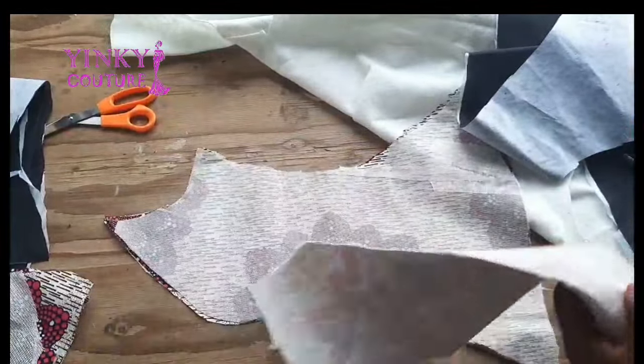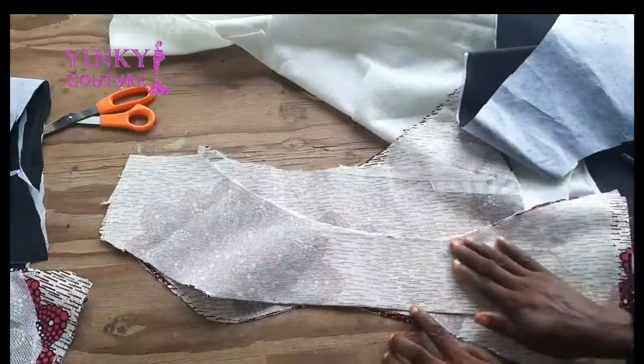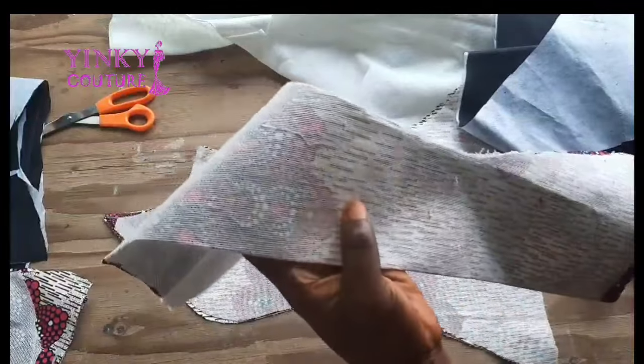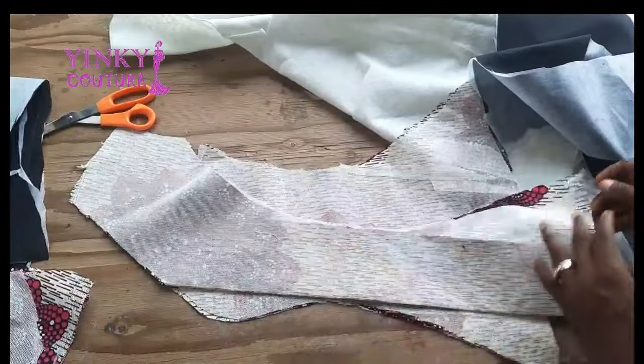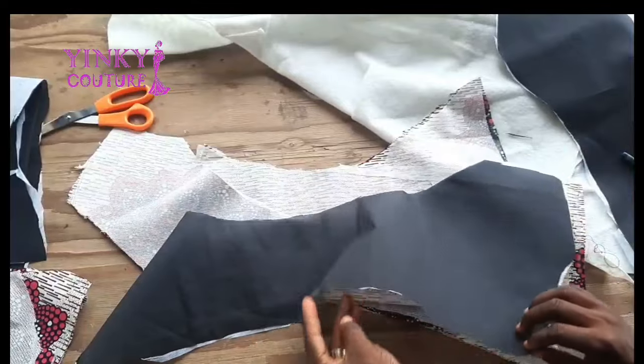On the main fabric you can see that I put fusible interfacing to give the fabric a kind of support. That's why I put the fusible interfacing — because it's a bustier blouse, I need support on the blouse so that it will be firm.